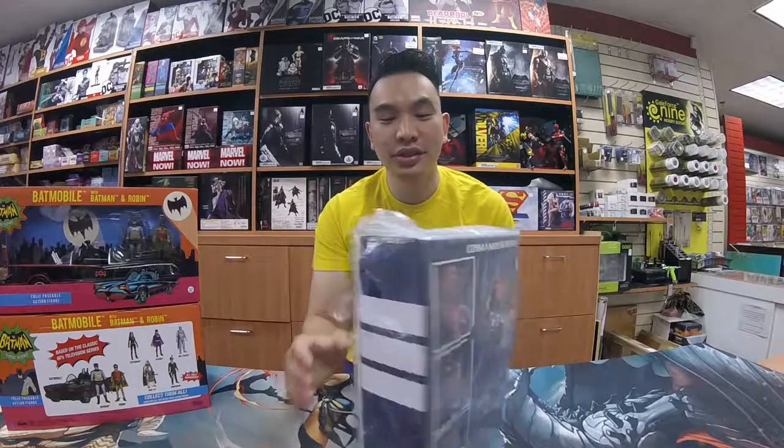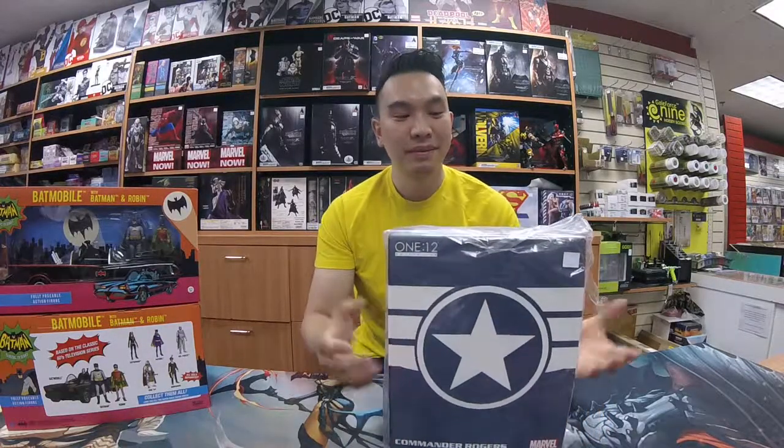Hey guys, John from Heroes World here. I just want to do a quick unboxing of this new — new to us — the 112 Collective Figure line. We've been recommended to carry this line by a lot of customers, so we figured we'd try one out. This one in particular is the Commander Rogers, so kind of a Captain America variant, I guess you'd call it. So let's take a look.